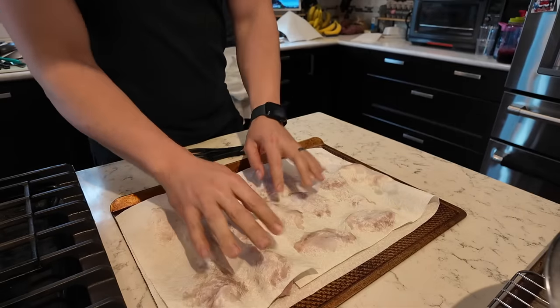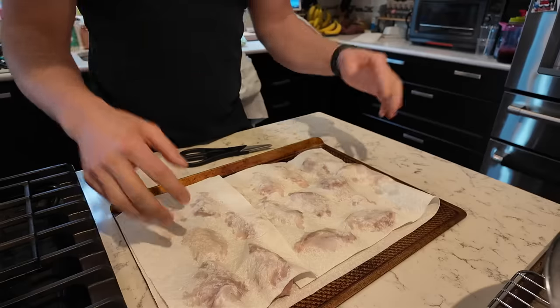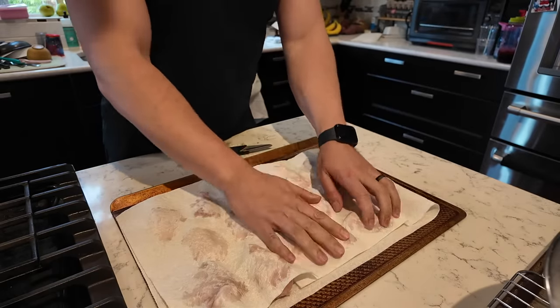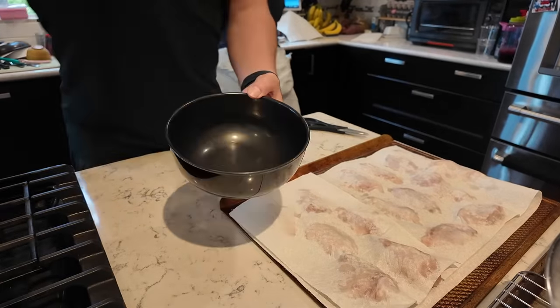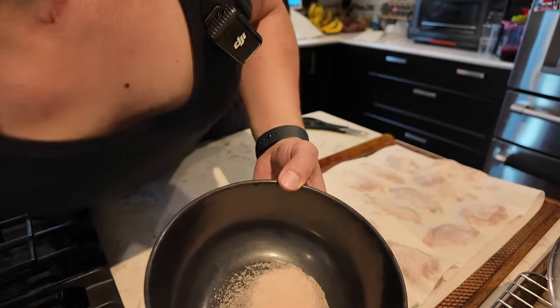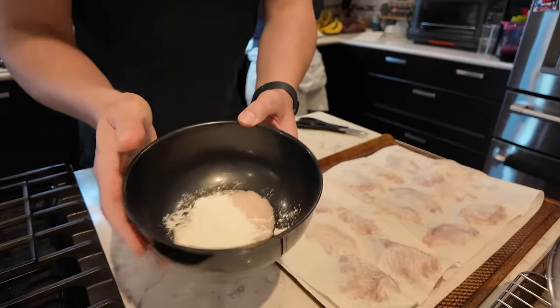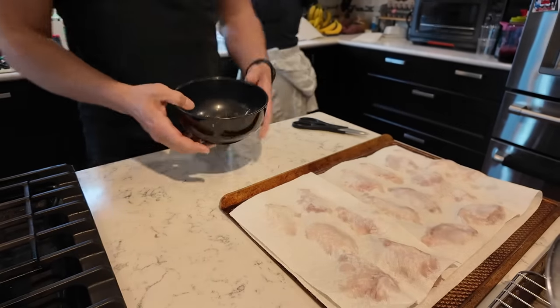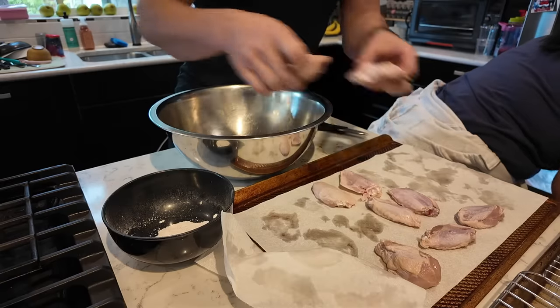I didn't know this until I watched that video, but when you put food in the fridge exposed to the air it dries out the outside. Now I'm just going to take a bowl — I'll put salt and baking powder in it. It's one teaspoon of salt and one teaspoon of baking powder per pound, so I've got two pounds of chicken. Using a whisk is going to be even better.